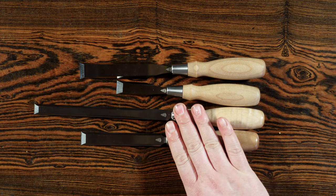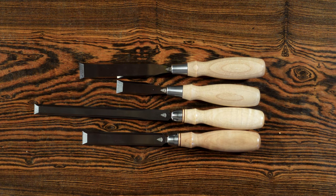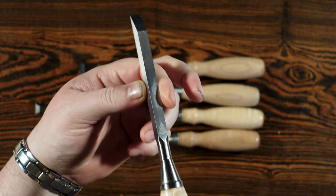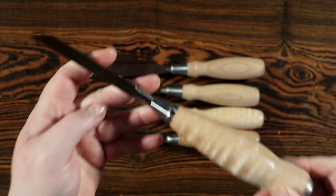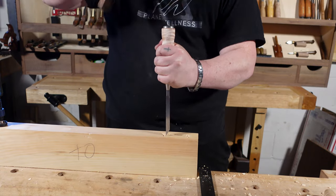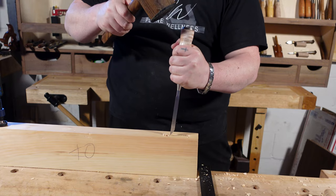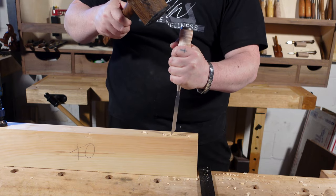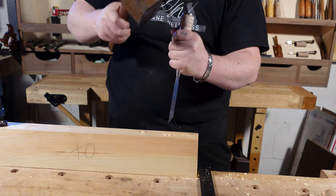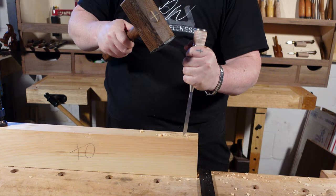The dovetail and paring chisels do not get hit with a mallet — but the bench and butt chisels do. If you're looking for a chisel you can really wail on, that's when we get to the mortise chisel. It has a super beefy blade and is meant to move a lot of material and drive through the wood, so they put a metal butt on it. The Blue Spruce ones come apart because they have a full rod going through, giving it extra weight and the heft you need to really drive it through the material.